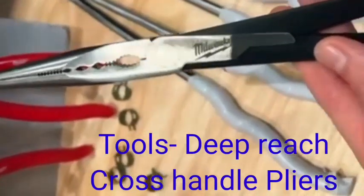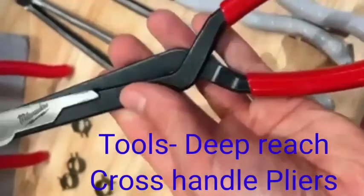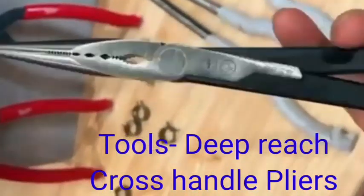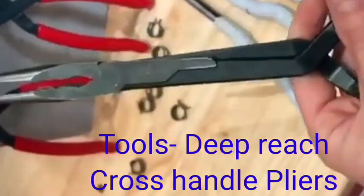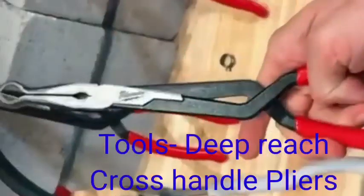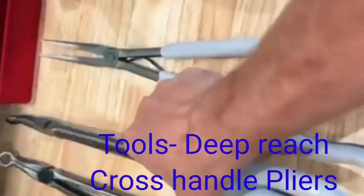Hi friends, today I show to you a special tool. This is called the deep reach cross handle plier. When any screw, bolt, or anything is on the maximum deeper side, then you can use this tool.